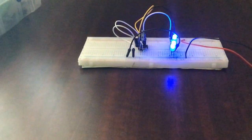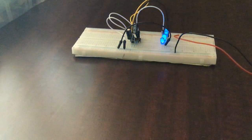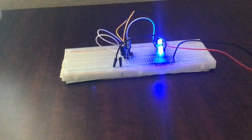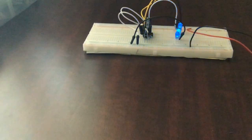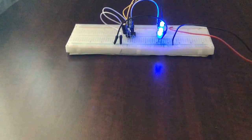Hey guys, so in this video we're making this fading LED. Like I said in the previous video, we'll be making it today. In this video there will be less talking and more working. I'll also have a voiceover on the instructions that you need to follow.